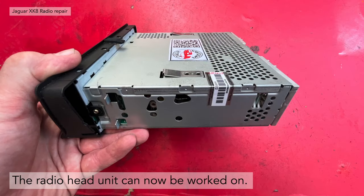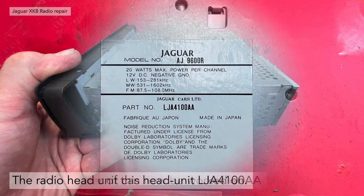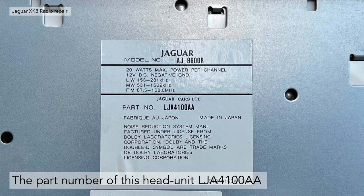The radio head unit can now be worked on or sent away. The part number for this head unit from a 1996 Jaguar XK8 is LJA4100AA. It's only 20 watts max power per channel — with four channels that's only 80 watts total — so it's not a massively powerful unit as originally manufactured.